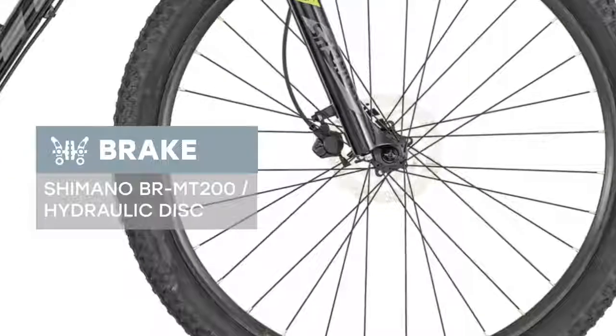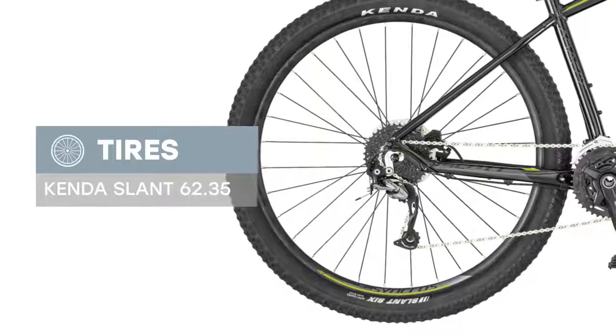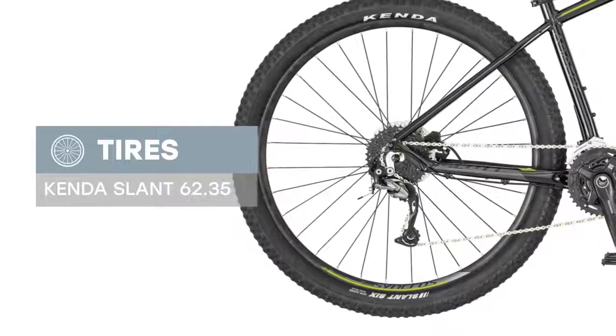The Scott Aspect 740 black/green 2019 is a good option for riding on both country roads and city streets. This model is equipped with good Kenda tires 2.35. It is a good option in the ratio of price to quality — drive and pleasure.